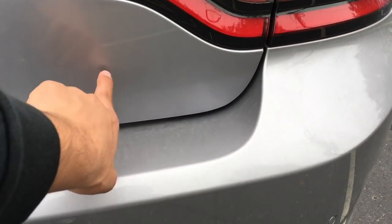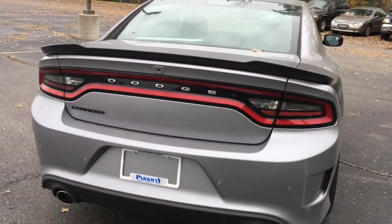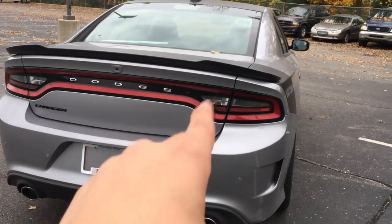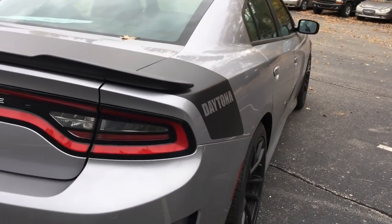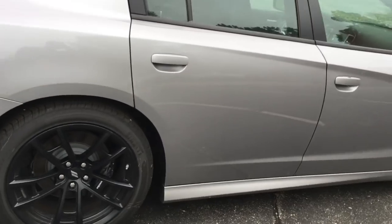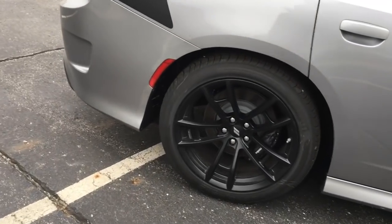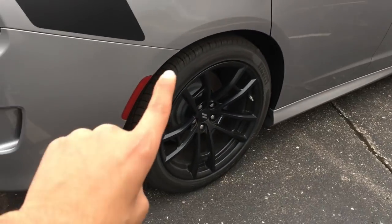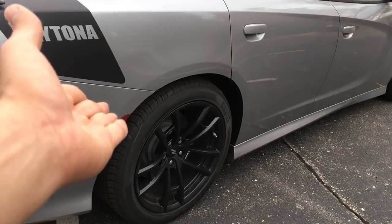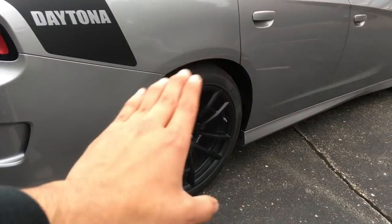Also, on the Scat Pack it says RT. On the Daytona, it says nothing. I know a lot of people hate that it's considered an RT even though it has a 6.4. So on the Daytona they took it off because a lot of people would just de-badge them — I don't think this car is even labeled as an RT. On the Daytona it comes with 275 Pirelli PZeros wrapped around these spiderweb-looking wheels, which are pretty nice. I like them. I just hate that the brakes are black.